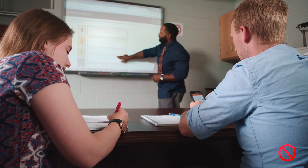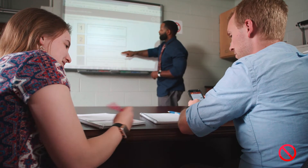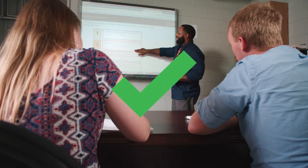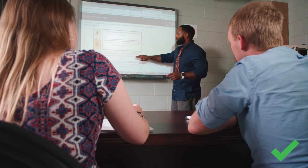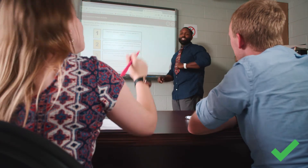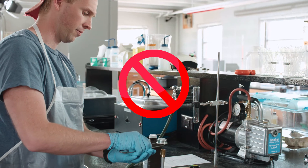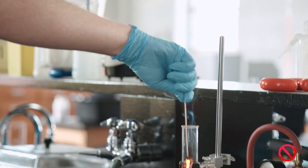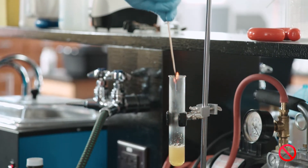Follow all verbal and written instructions given by your teacher. Never work in the lab unsupervised or perform unauthorized or unapproved experiments.